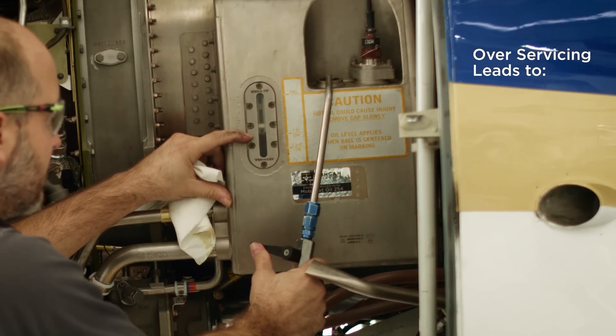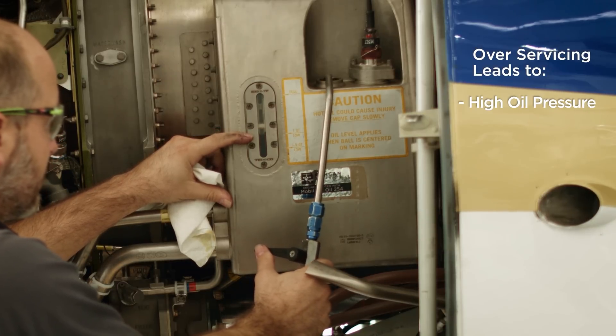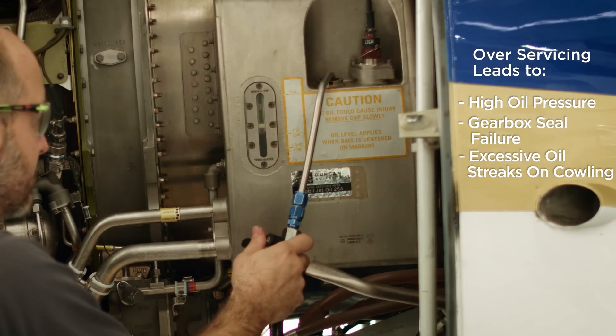If the oil is serviced too high, it's going to cause high oil pressure, gearbox seal failure, and excessive oil streaks on the cowling.